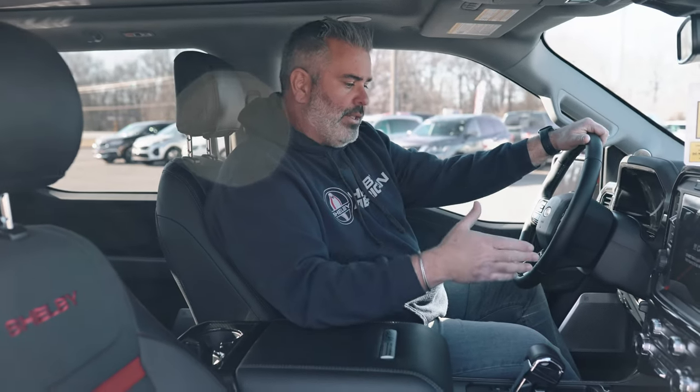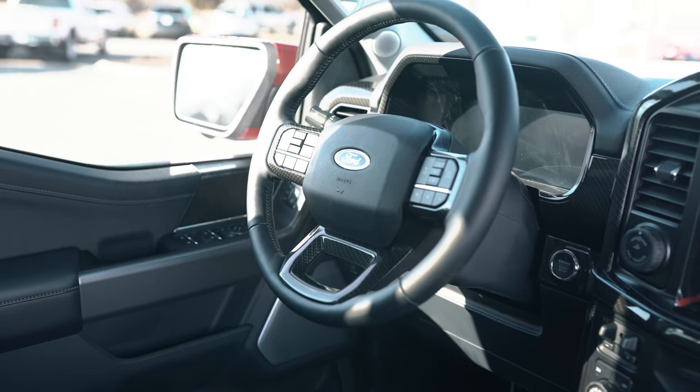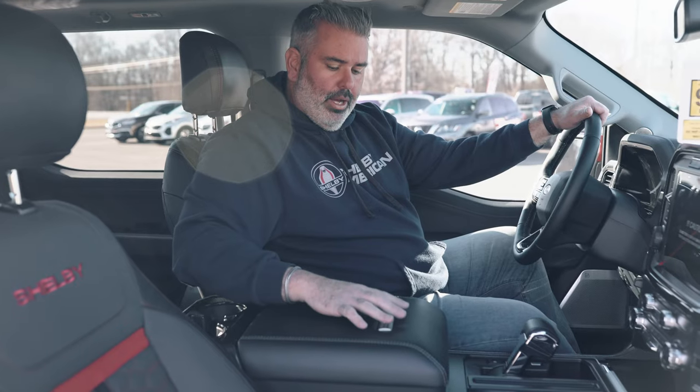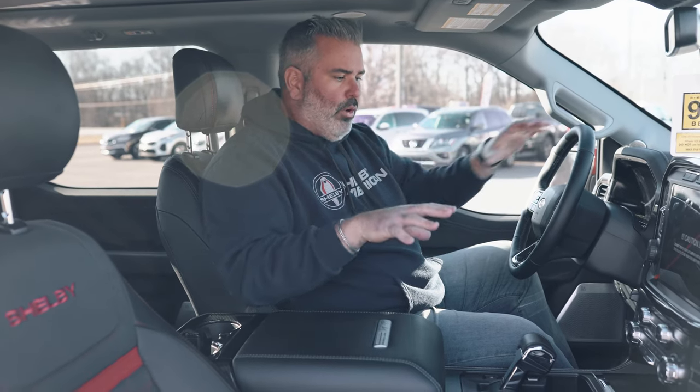Heated and cooled seats, heated steering wheel, and Shelby's upgraded carbon fiber accents inside. The Bang & Olufsen 18-speaker system is out of this world — including headrest speakers. Twin panel moonroof and rear sliding glass. Upgraded leather with black and red accents throughout the front and rear seats. Everything is badged — engine plaque, center console. This is Street Truck serial number 103, limited production with only 300 produced for 2021.